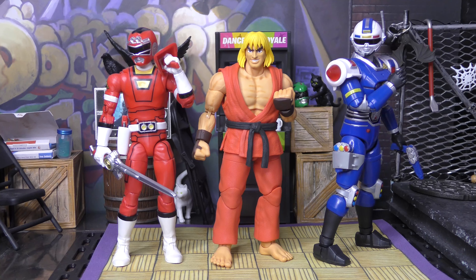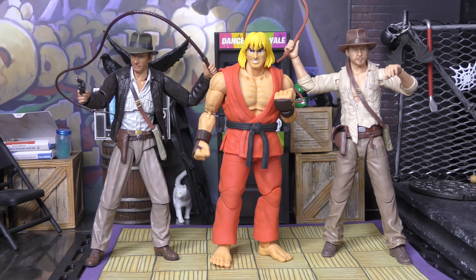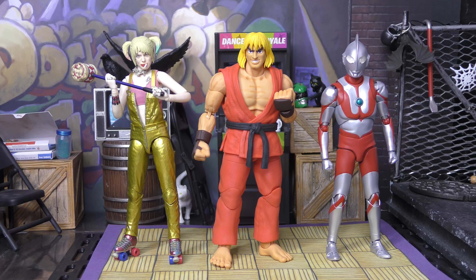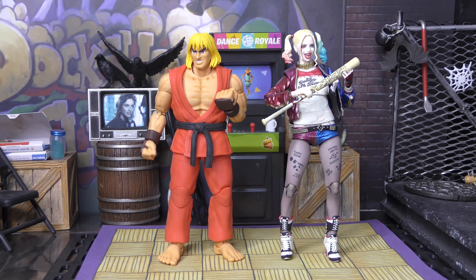For some Power Rangers Lightning Collection, here's a little bit of Turbo love. Here he is with our SH Figuarts and our Adventure Series Indiana Jones. Some Black Series with Mando, Grogu, and Bo-Katan Kryze. Here's Ken with some more SH Figuarts with Ultraman and Harley Quinn. And then lastly here he is next to our Mafex Harley Quinn. So that should do it for comparison.